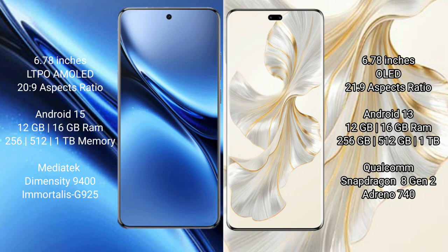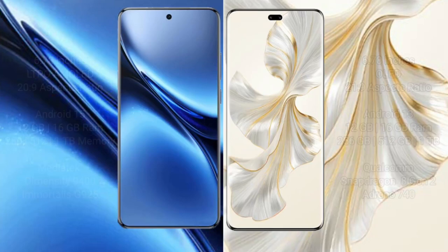The Vivo X200 Pro comes with 12GB or 16GB RAM and 256GB, 512GB, or 1TB internal storage, with a Qualcomm Snapdragon 8 Gen 2 processor and GPU Adreno 925. The Honor 100 Pro also comes with 12GB or 16GB RAM and 256GB, 512GB, or 1TB internal storage, with a Qualcomm Snapdragon 8 Gen 2 processor and GPU Adreno 740.